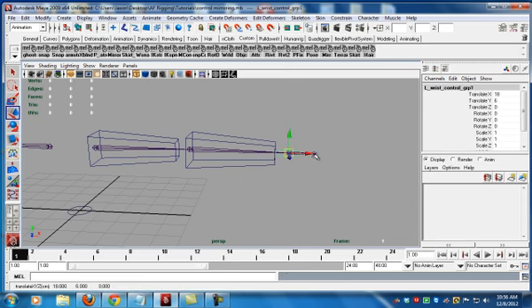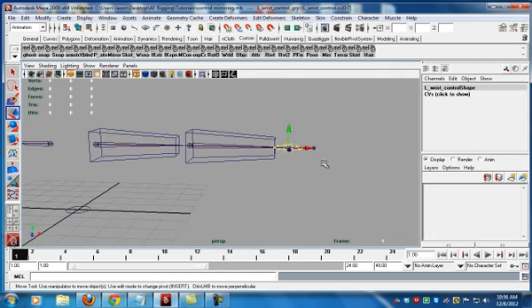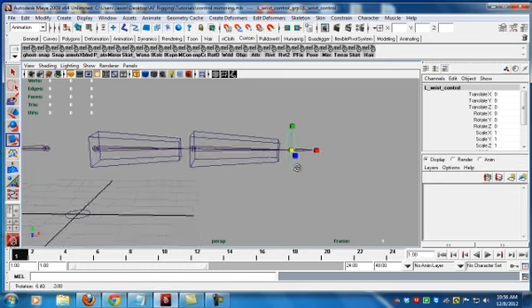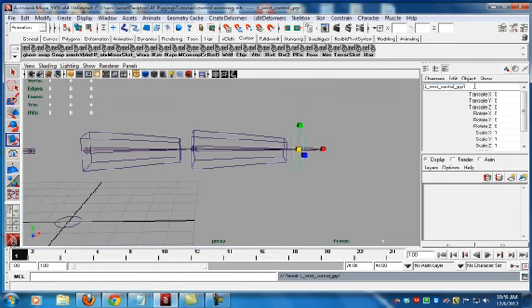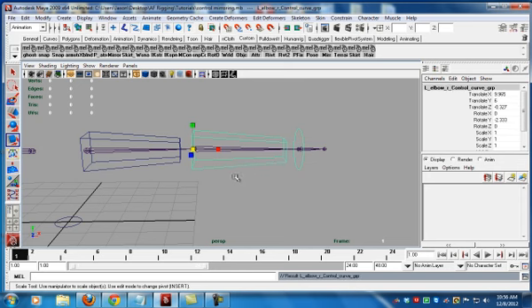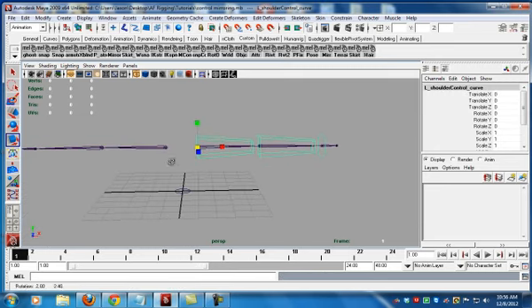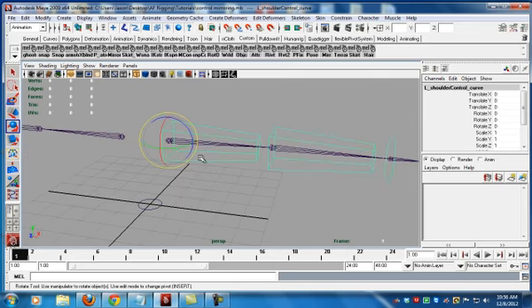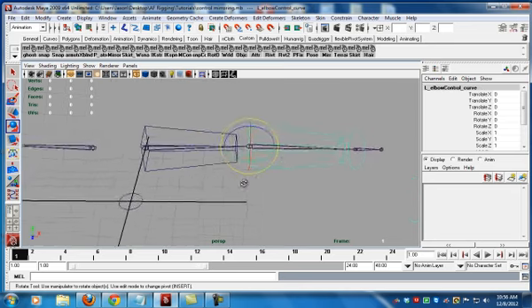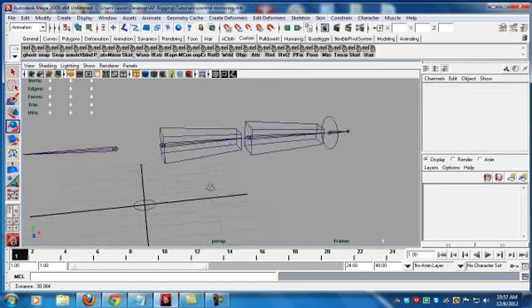Go back to the group, duplicate it, parent that, zero that out. Hold down J to get orthographic rotation. Increase the size a little bit so it's easy to select. Now we have a wrist control. Notice that each one has a group where the information is stored — shift P that out. That is where the offset information is stored, and this is very important. Take the offset, parent that to the joint. I like to take the actual groups and parent them. Now we have an object and the orientation is exact — if you select from here to here, it is exact, there are no jumps.